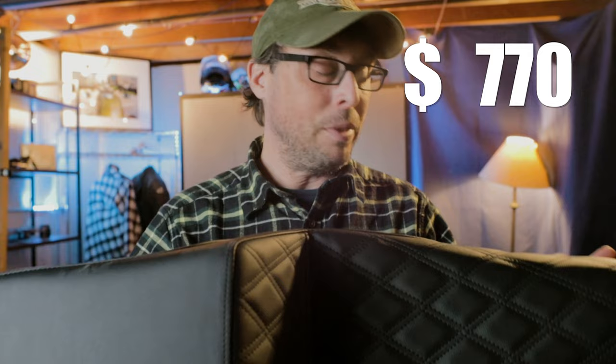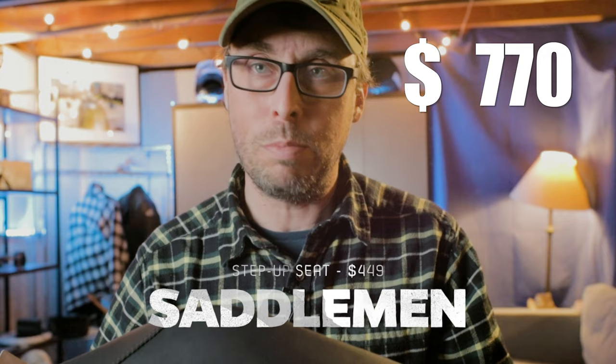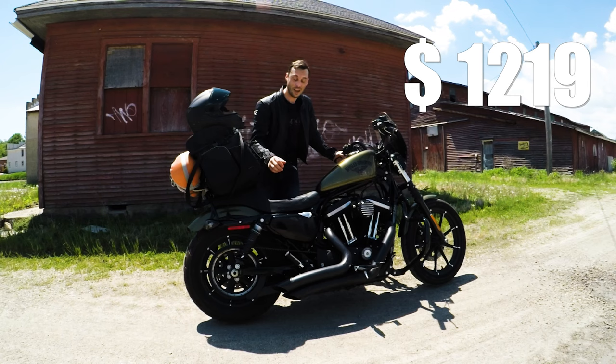That stock seat is never comfortable — I'm swapping it out with the Saddleman Step Up. I know this is on every single Sportster and a lot of Softails now, and for good reason: it is a damn good seat. It has the comfort for long distance, the perfect shape and design for the way I ride, and with the high back comfortable saddle, it's just an absolutely perfect seat.